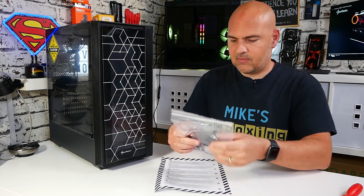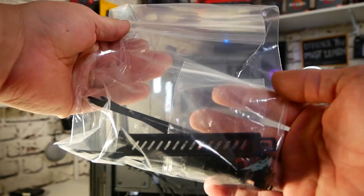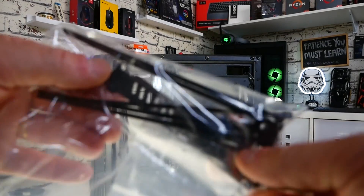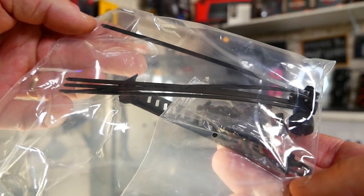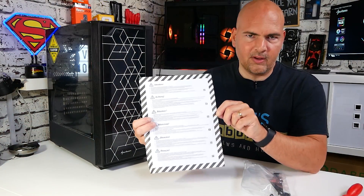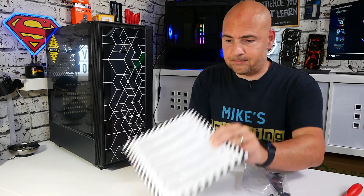You also get a spare PCI Express blanking plate, some rubberized grommets, cable ties, motherboard standoffs, all that kind of thing. There's also a thumb screw designed adapter for putting in the motherboard standoffs, which I quite like the look of. And you get your regulatory notice and all that kind of stuff, which most of us are really not interested in. So that brings us to the case itself.